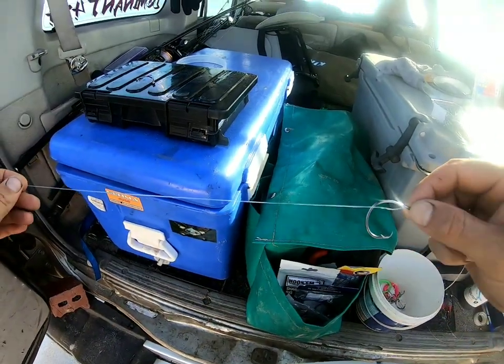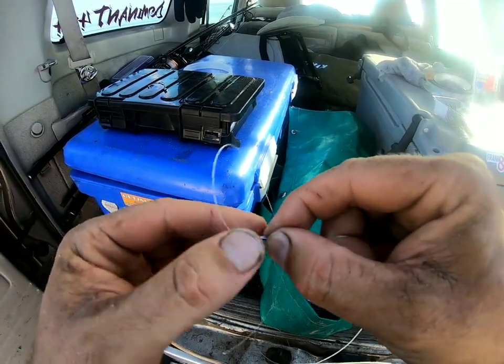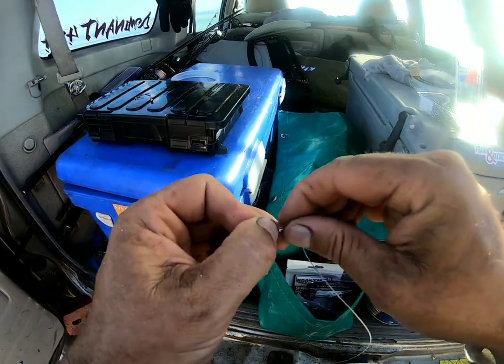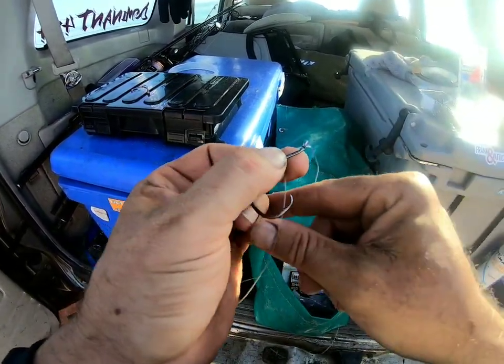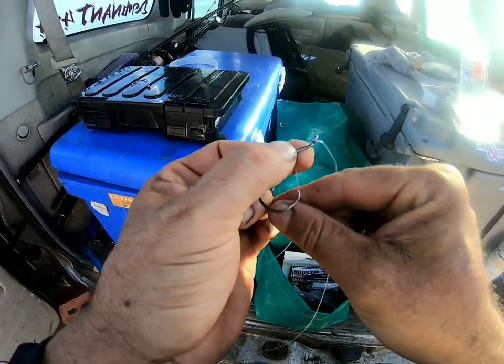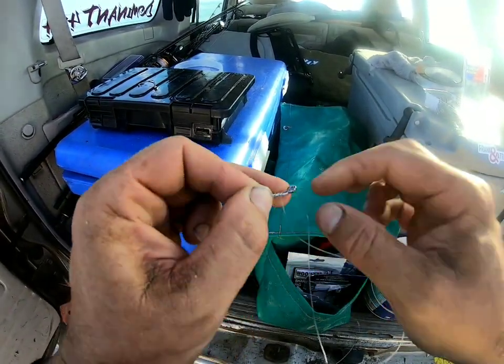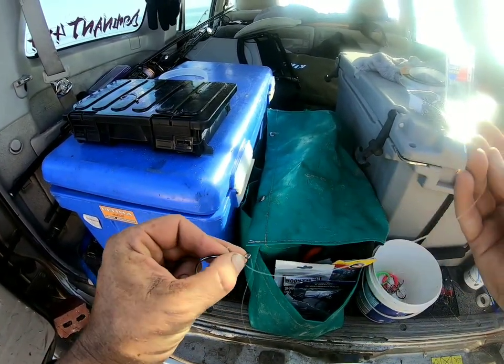I'm gonna make up a couple of spare rigs for tonight. There's raisins and shit everywhere. Just gonna do two 8-0 circle hooks on this one. I've already made a couple up anyway, but I'm gonna forget about the tailor rigs tonight.